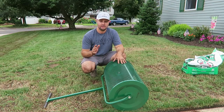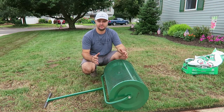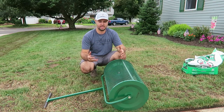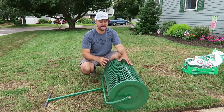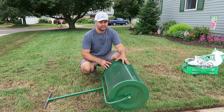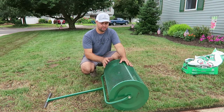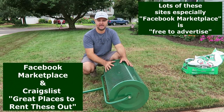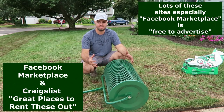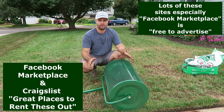One of the things I talked about earlier: how can you make back that $250? One great option is renting these out. A lot of Home Depots have a rental section, but many don't carry peat moss spreaders — at least not in my area. After you do your overseed, put up a Facebook ad or Craigslist ad and rent it out. You could easily charge $40–$50 for four hours, which shouldn't be more than enough time for someone to spread peat moss in their yard.